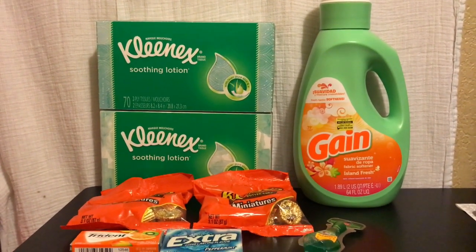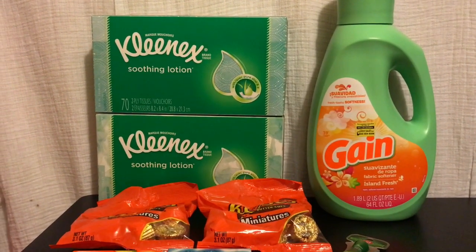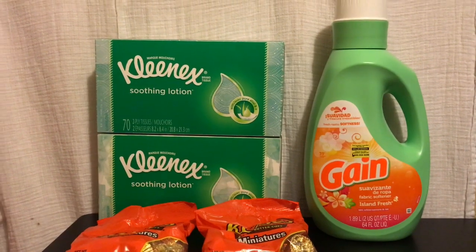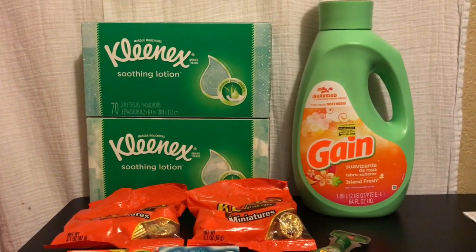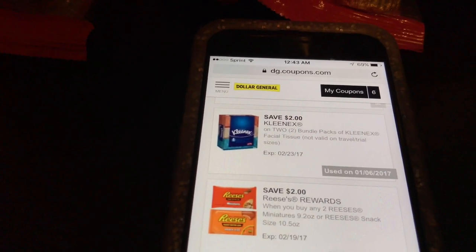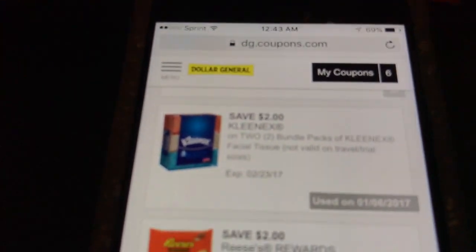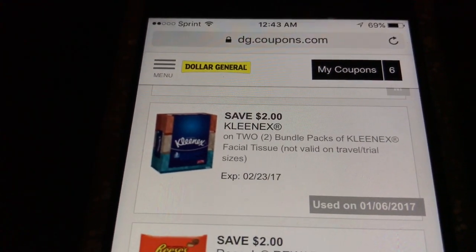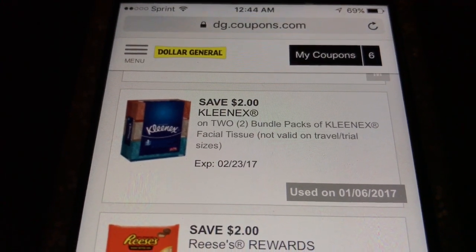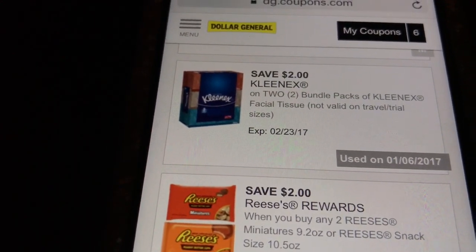These are the items you're going to grab. If you can't find the scope, that's okay — you'll still be getting the other items for free. Now for the coupons: from dgcoupons.com, the first one I used for the Kleenex tissues is 'Save $2 on Kleenex.' That's the one you clip.